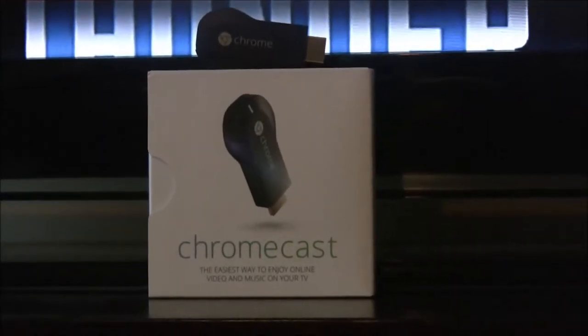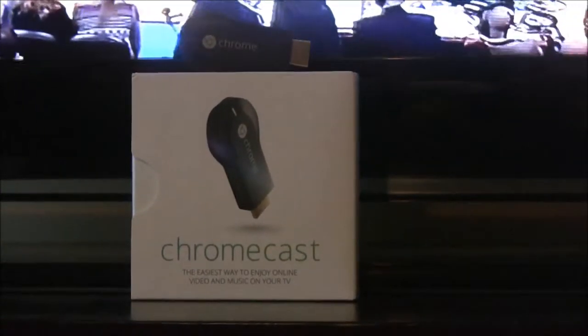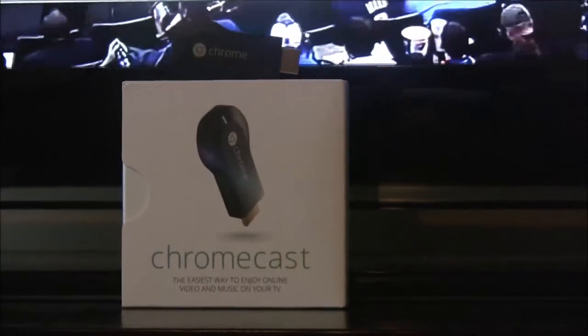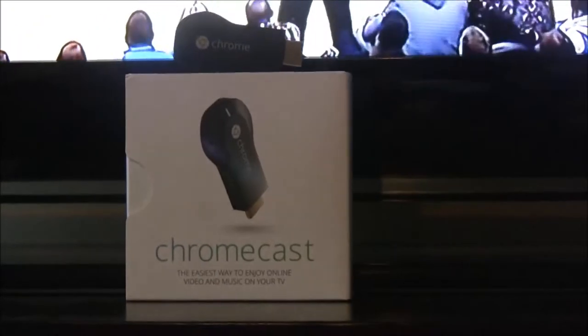Hello, this is T. This is a product review of the Google Chromecast dongle. As you can see, the dongle itself is extremely small and compact. I'm giving you my unbiased opinion. I've had this device for about two months.